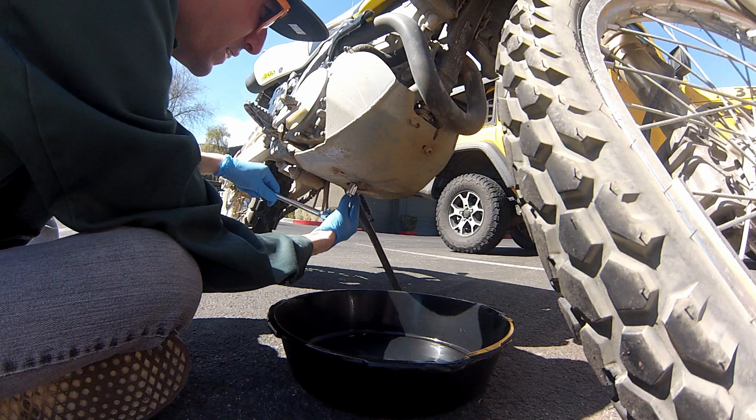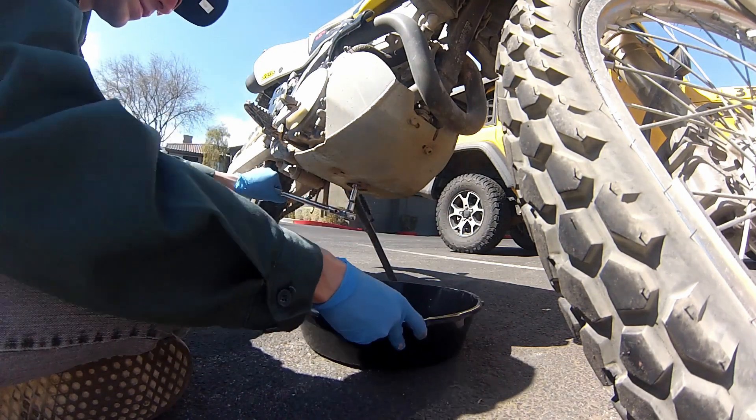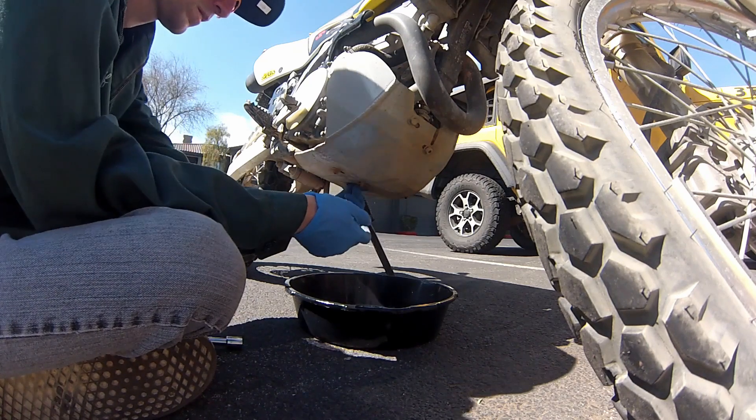The crankcase bolt you'll see right underneath. I have a hole in the skid plate for mine. It's towards the back of the bike. You're going to be using a 14 millimeter socket with an extension, which makes it a lot easier.